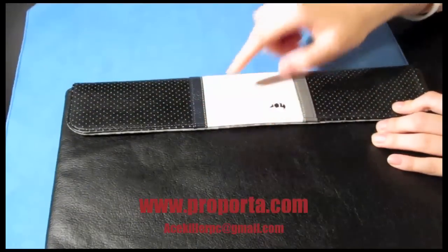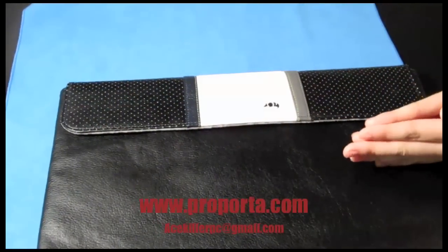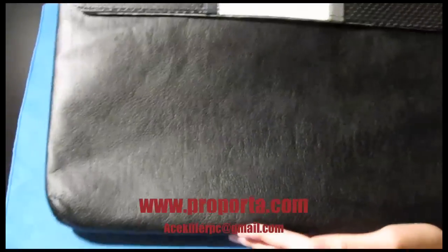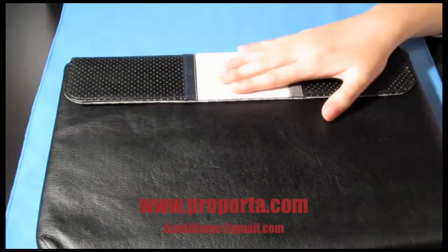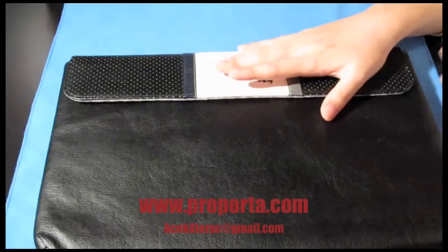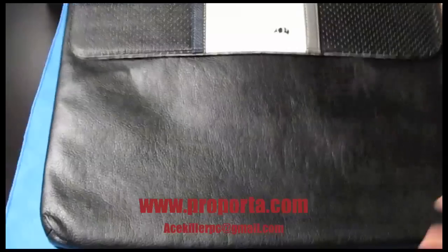It kind of looks like those sports cars with this kind of design. So I'm thinking this Proporta leather-style laptop sleeve is more for the sporty kind of person. I wouldn't say it's for business — it's like all black, but this is definitely for students maybe, or people who drive sports cars.